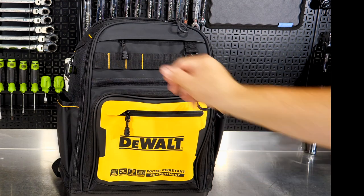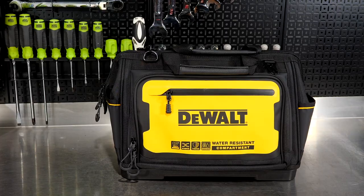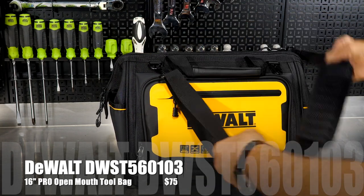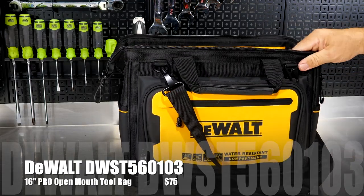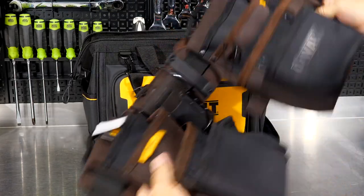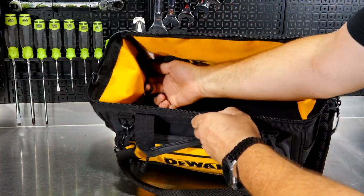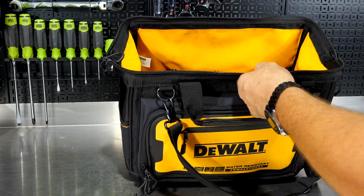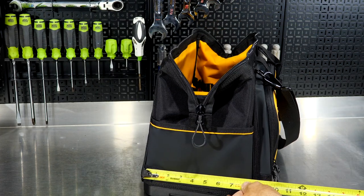Price on the Pro Backpack is $100 with a limited lifetime warranty. It also has nice metal clips on top and a zippered pouch on top. Next is the 16-inch Pro Open Mouth Tool Bag, model number DWST560103, made of the same 1680 denier polyester with large loops on the zippers and a large open mouth. You get 31 pockets and loops — nice nylon loops and pockets — with a large open area about 16 inches wide and about 9 inches deep.